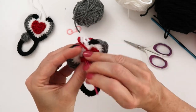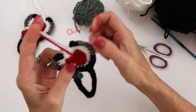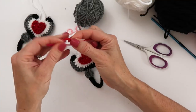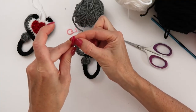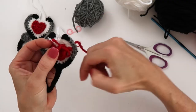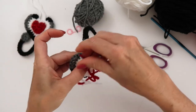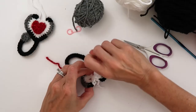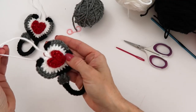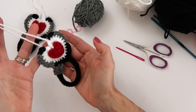Just like that, once the heart is all secured, bring the yarn end down and weave it through to hide it. And you are all finished with your cute little stethoscope! There we go — a cute little stethoscope that makes a pretty present topper, a decoration for your gift card holder, or whatever you like.